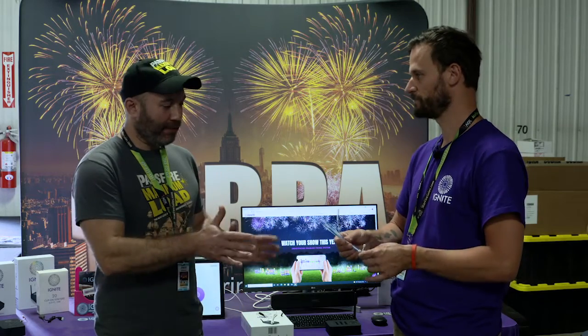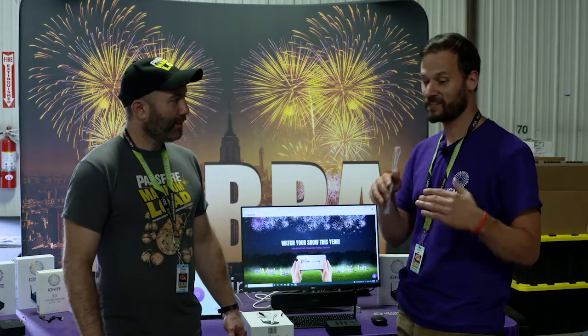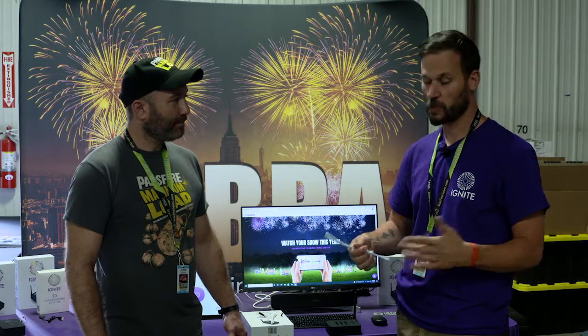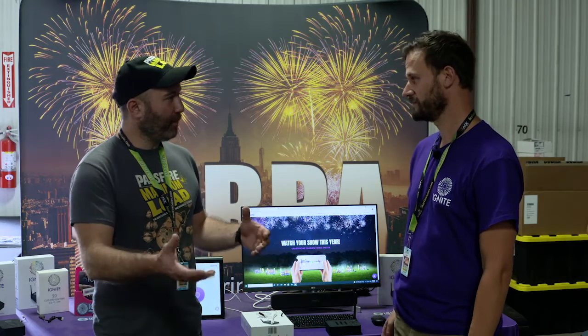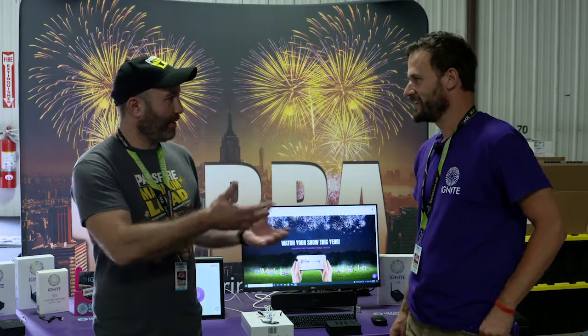So if people are just getting started out, where can they get these? You can buy them from Cobra. On the Ignite website today we just sell the clip-on igniters, but eventually we'll also sell MJG products. Cobra Firing Systems is also a great source for all the products we sell. You mentioned Cobra — for people who don't know about that, can you tell me a bit about that and how it compares?